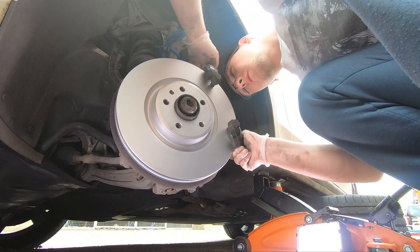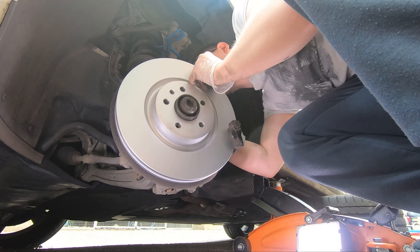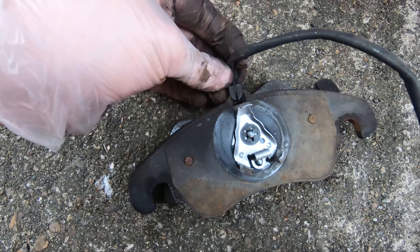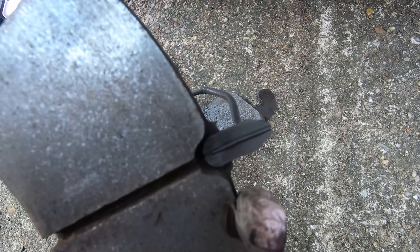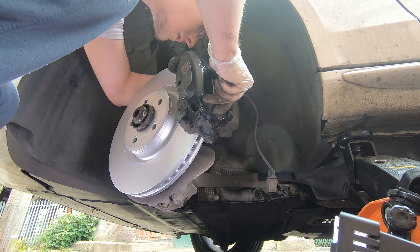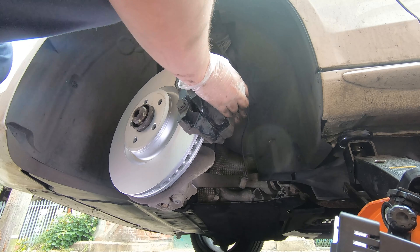Then reinstall the caliper bracket. The bolts are torqued to 196 Newton metres — basically as humanly tight as you can get them — so make sure they're good and tight. Then look at installing the pads. Clip either a new brake wear indicator on if you've burned through the old one, or clip the old one back on, feed the wire through the top of the caliper, and pop the new pad into place. The outboard pad is held by that little dimple. Place the caliper back down, making sure the ears of the pads are resting on the rails of the caliper bracket, and compress the slide pins at the back to get the caliper fully seated.